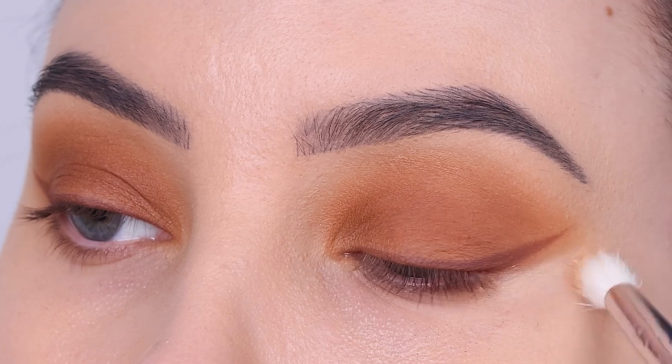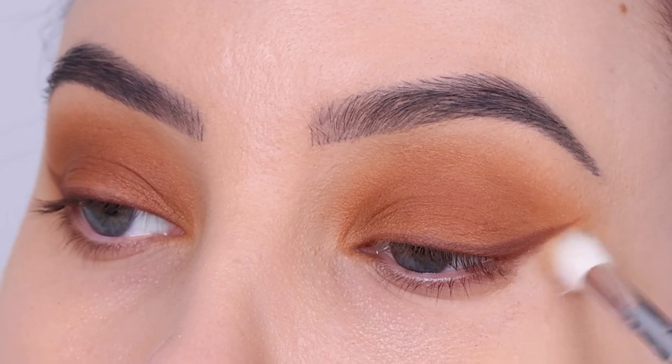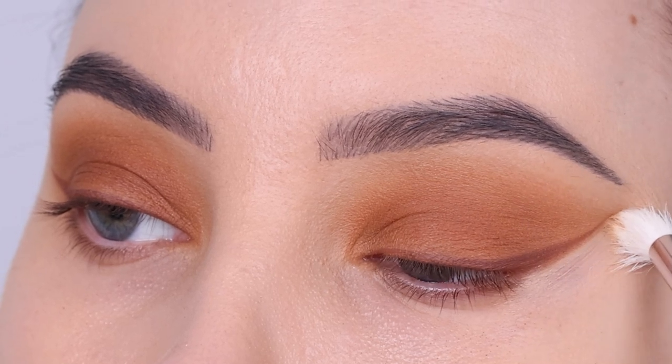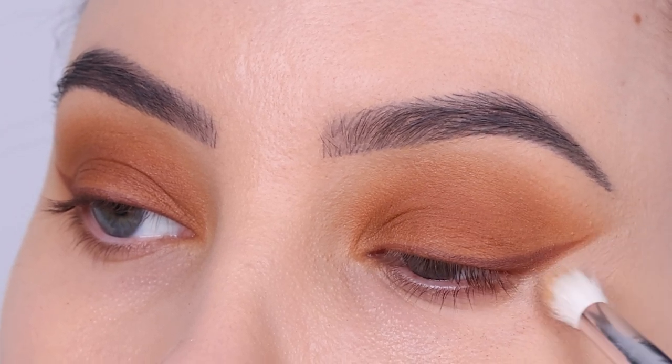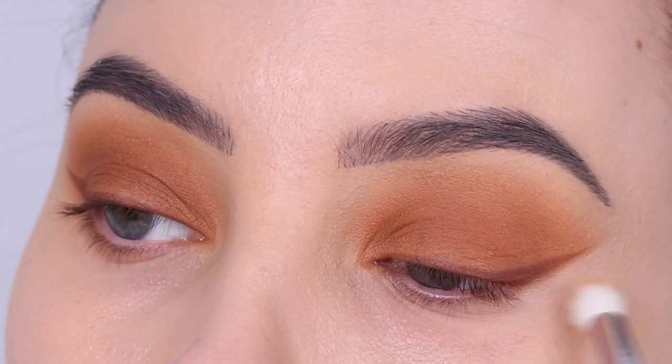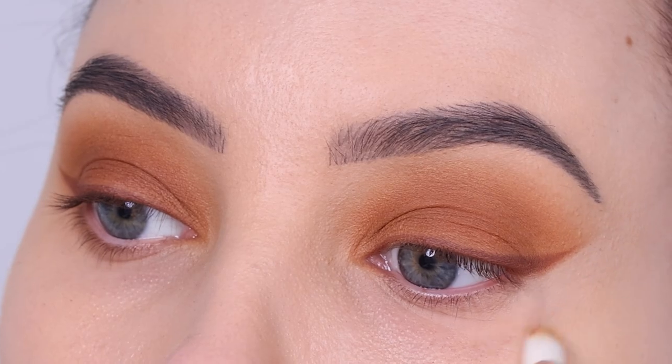Now I will go in with the Shape Tape Concealer — but you can use any concealer that you personally like. I'm just going to remove the eyeshadow underneath the wing liner so it looks a little bit more clean. Just blending the concealer under this area, and also underneath the lower lash line, just to make everything look neat again.